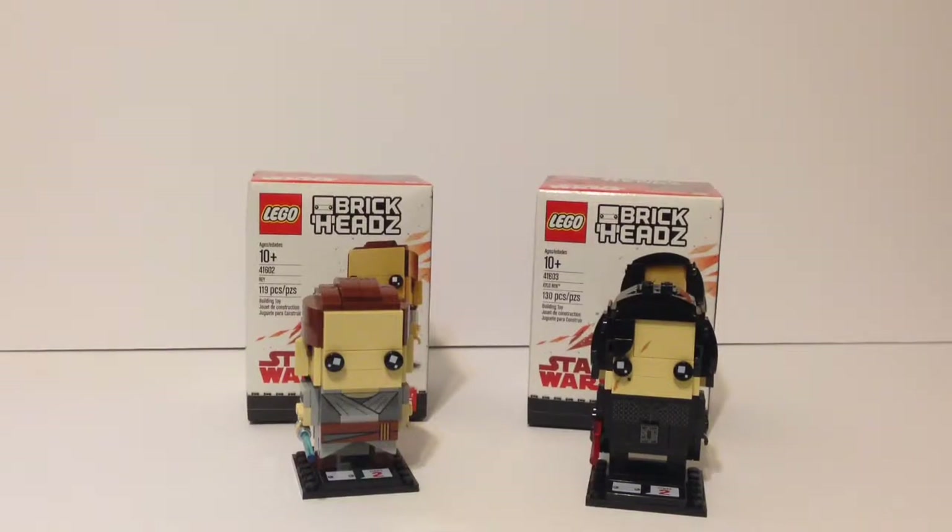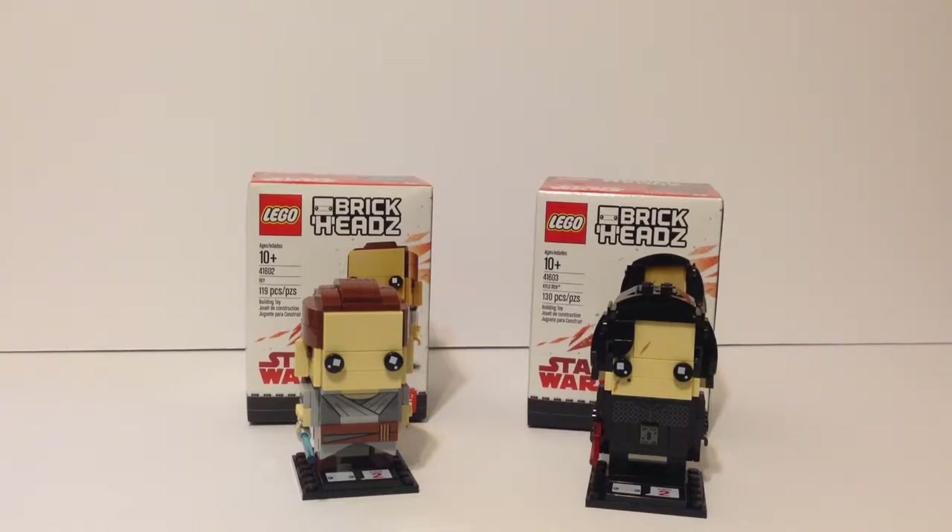It's me Red Brick Studios, and I'm coming at you with another video. Today I'm going to be doing a two-in-one review of the Rey and Kylo Ren Brick Headz. The Rey one is number 41602 and the Kylo Ren one is 41603. The Rey one has 119 pieces and the Kylo Ren one has 130 pieces. Both are ages 10 and up.